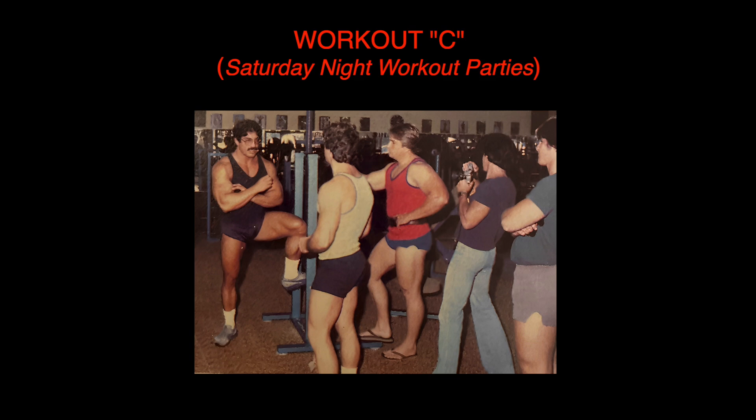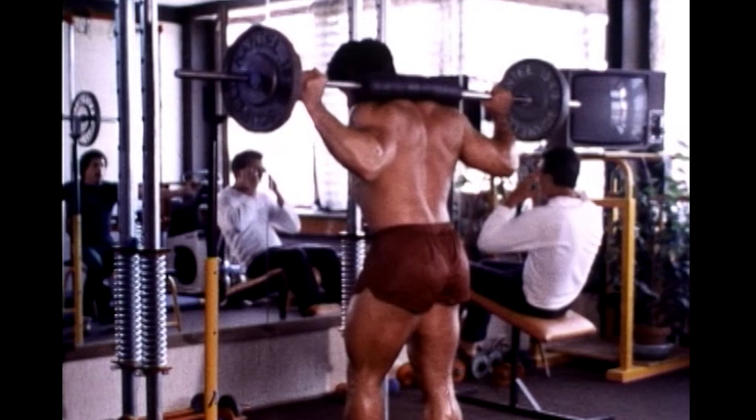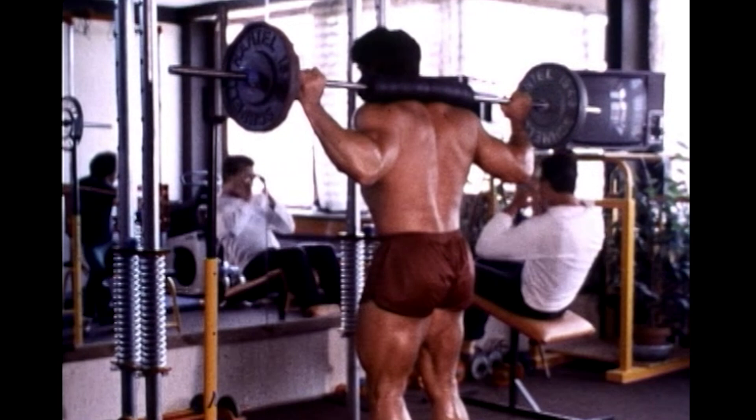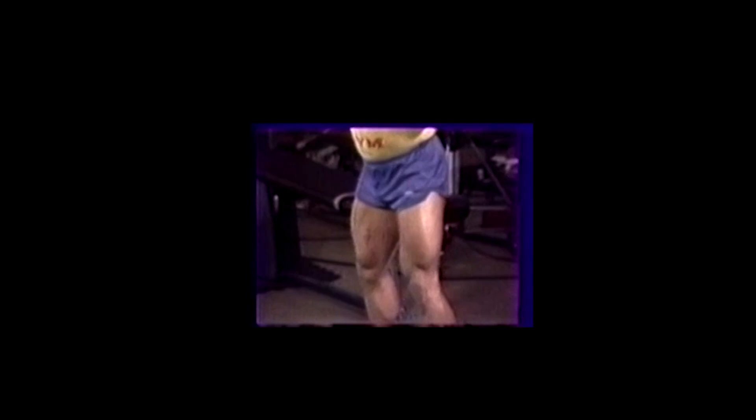Then I have C workouts. I call these my Saturday night workout parties — these are my hardest workouts. This is usually a heavy leg day. My first thing I'll do is squats. I warm up progressively; it's such a mental lift, I have to warm up this way for the mental fuel. Then I'll do a heavy set for four or five reps. I squatted 820 pounds for four reps at parallel, and 915 for one rep at parallel and one two inches above parallel.